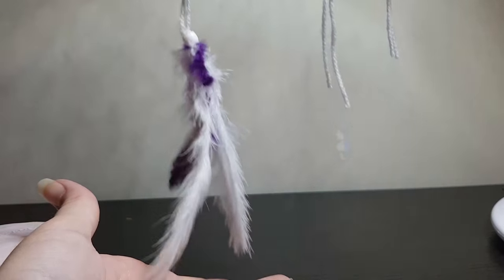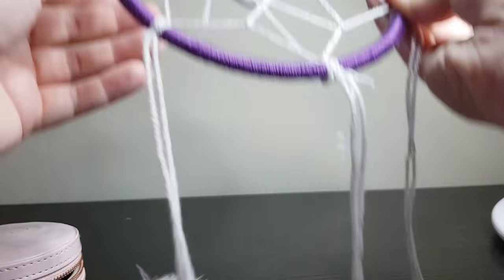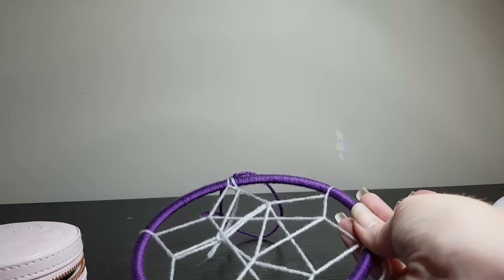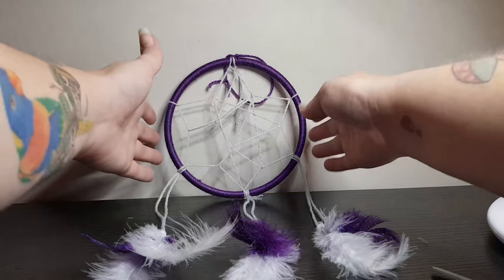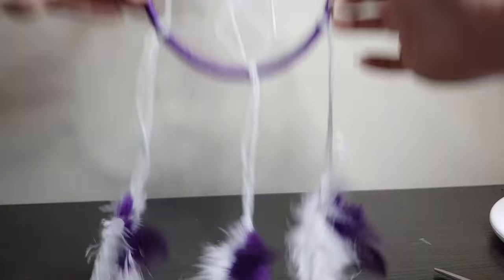There you go. I will go ahead and do the other ones and I will meet you back here. Now I have finished with my feathers and they look nice and fluffy.